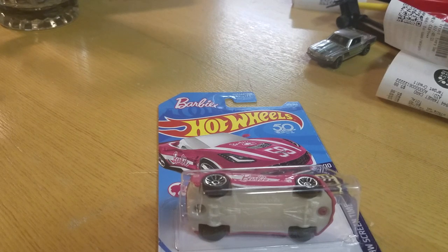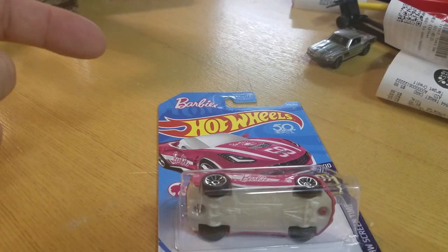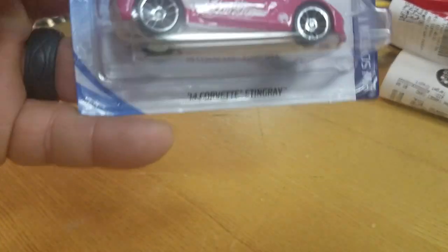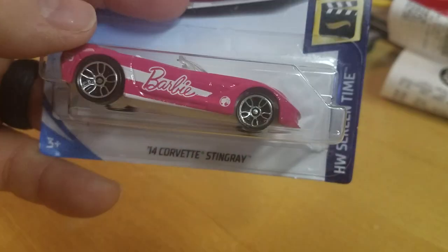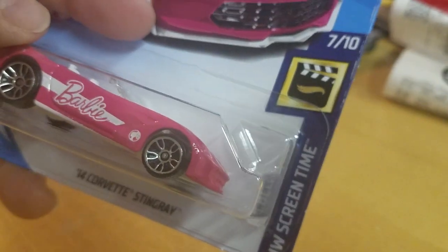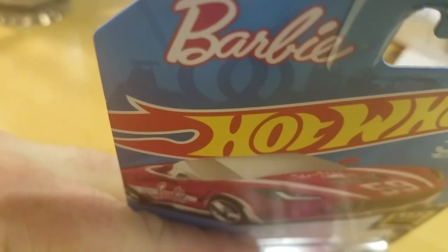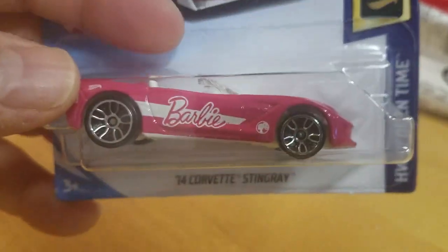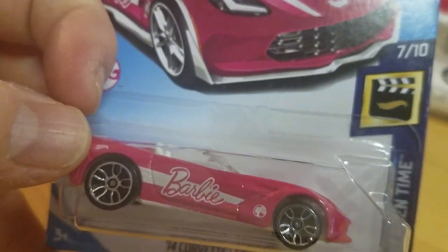Hey everybody, Matt from A to Z Diecast. Quick review before my daughter gets a hold of it. Found the 2018 — I don't know why it's called 'screen time' — the Barbie Corvette, pink Corvette. Found it at Target, let's open this up.